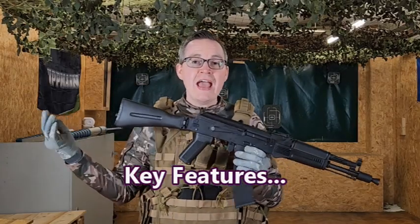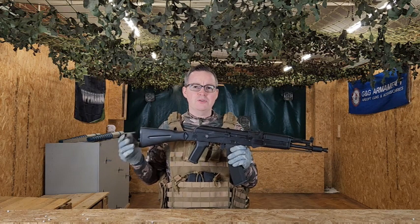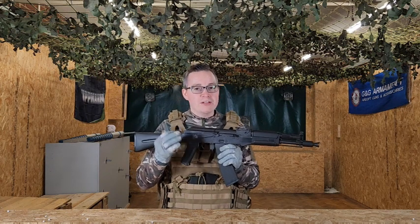So what are the key features of the SA-J09? This is the Edge series, so this thing is actually upgraded already. You've got that GATE ASTER in here, which is going to give it some real responsive trigger performance.